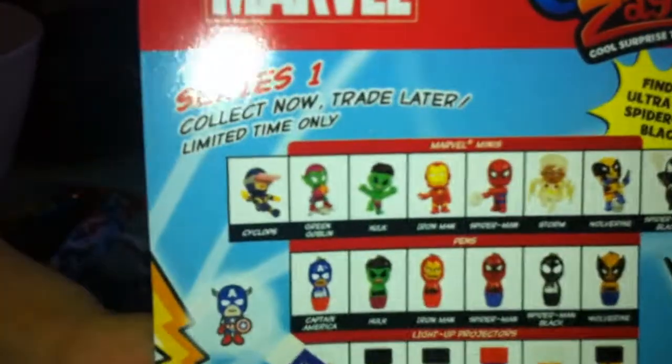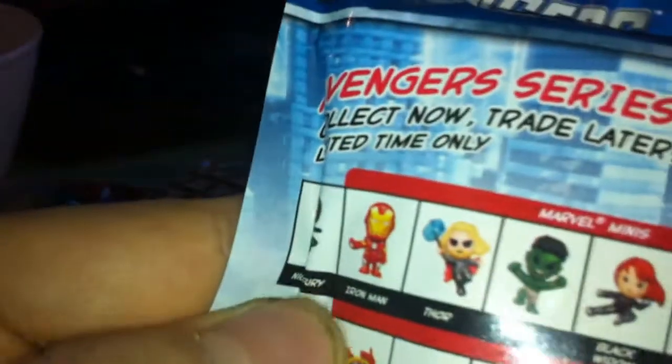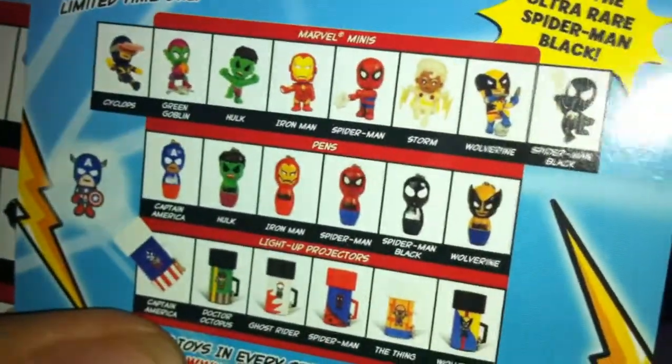These are the Avengers ones, and this is the Marvel ones. You can get a light-up projector, a pen, or a Marvel Mini. The characters include Cyclops, Green Goblin, Hulk, Iron Man — the Iron Man one kind of looks the same mold as the Avengers version — Spider-Man, Storm, Wolverine, and Black Spider-Man.